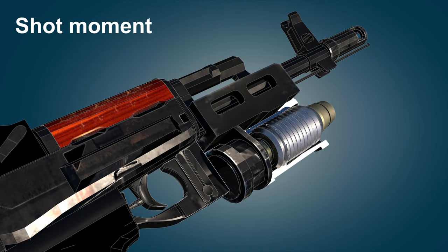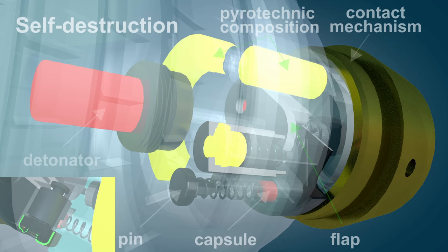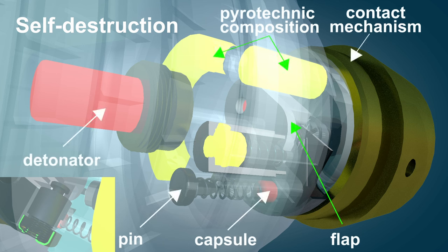At the time of the shot, the grenade begins to experience axial and centrifugal overload. Under the influence of these overloads, the safety mechanisms of the fuse are set in motion.